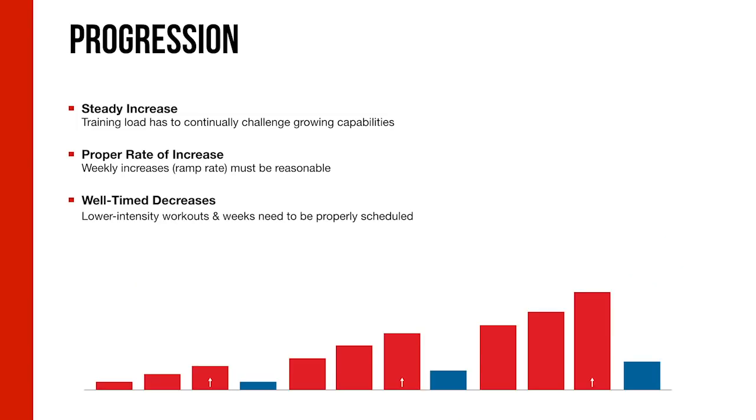On progression: training load has to be progressed steadily — no big leaps. If increases are too small from week to week, you may not push yourself to your full capabilities or improve as rapidly as you could. Finding the proper rate of increase — the ramp rate — allows you to push to your true boundaries, recover, and do it again without overdoing it. And properly timed, adequate recovery ties back into all of this.